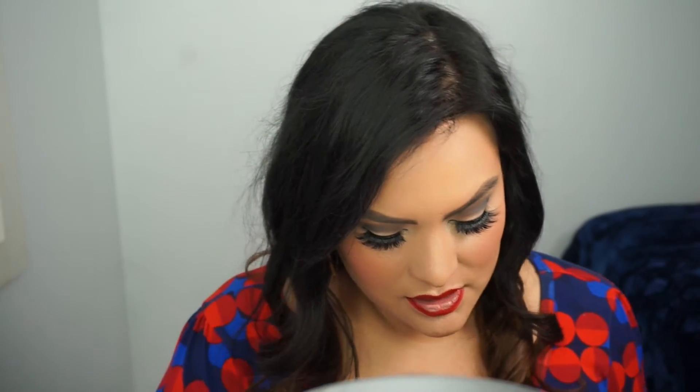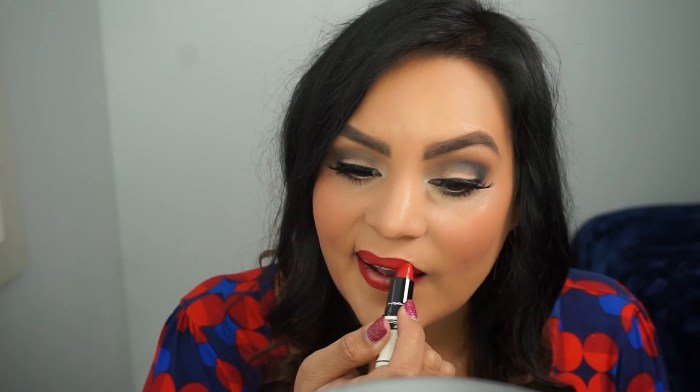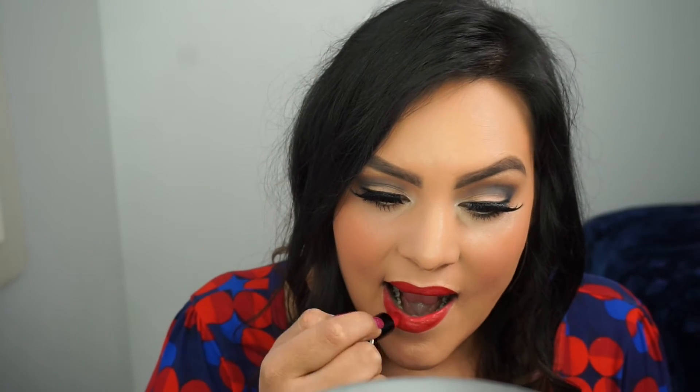Next I'm using MAC in Matte Victoriana — it's a matte red — and I'm going to use that all over, focusing more on the center and blending it towards the edges. This is applying very nicely even over my dry lips. Finally, the last color is Wet n Wild Red Velvet, and I'm just going to focus that in the center of the lips because it's a little bit of a lighter red. I don't know if you can see these earrings but they're super fun.